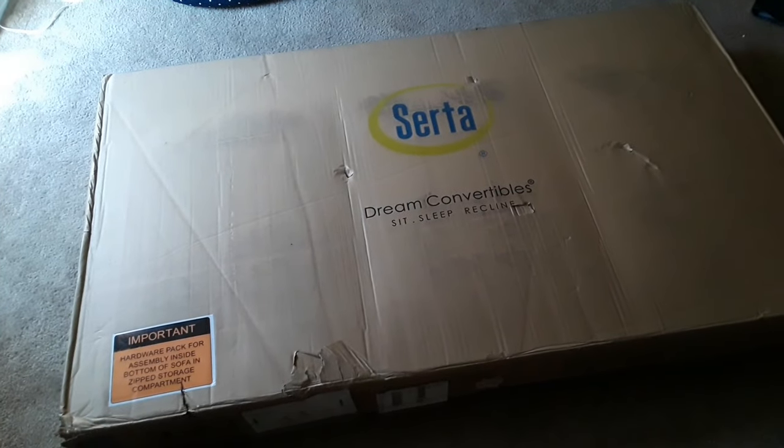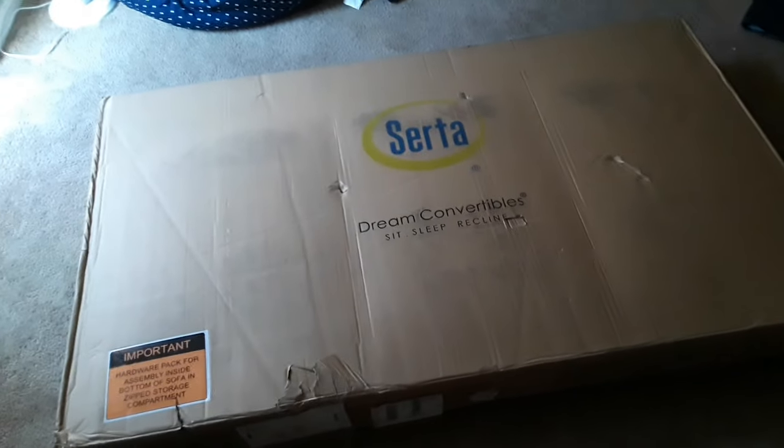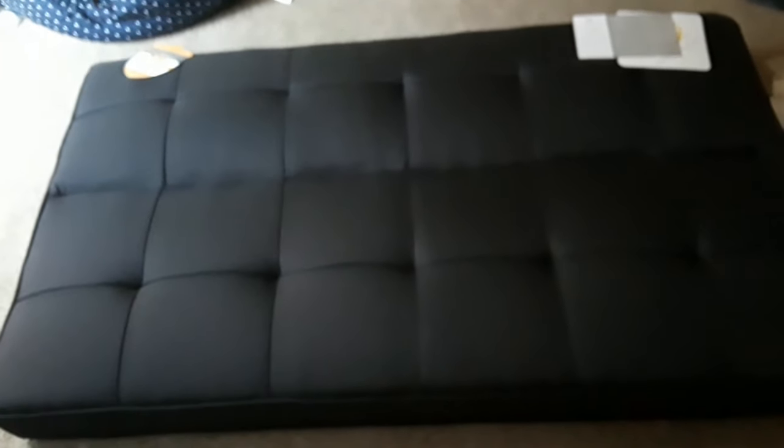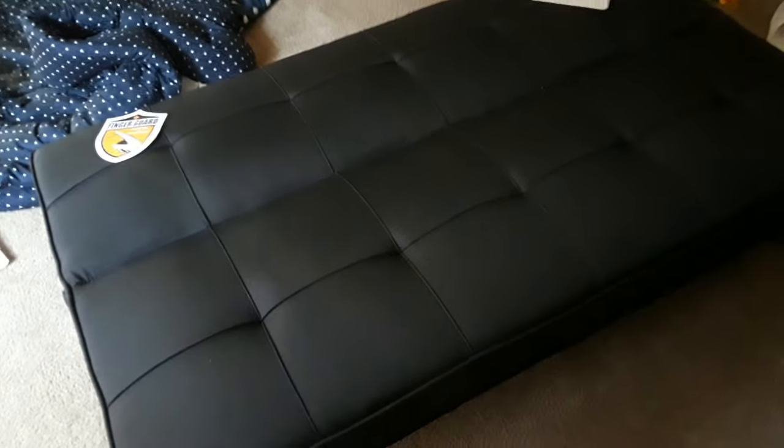It's a sofa - it's the Serta dream convertible. It didn't say that on the actual purchase but I'm going to open it and show you guys. I took it out of the box and I'm going to put on the legs. There's a secret pouch in the back where you open it and there's the hardware - I'm assuming the legs. Here I have the bed; I'm quite a mess so ignore that.